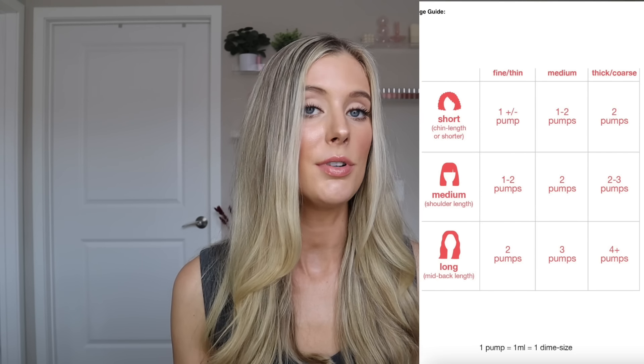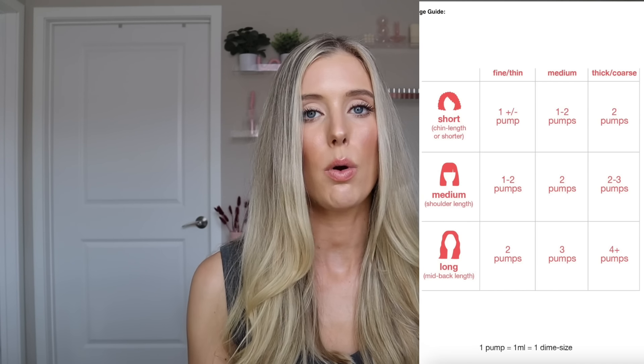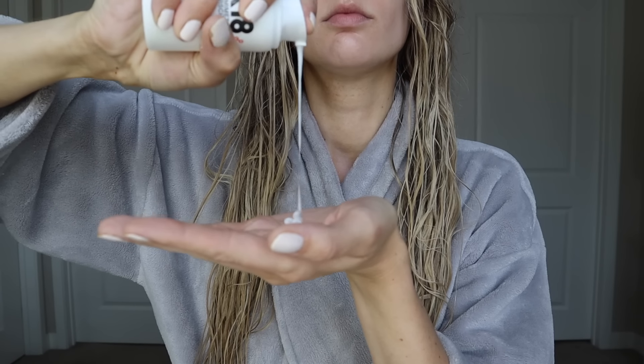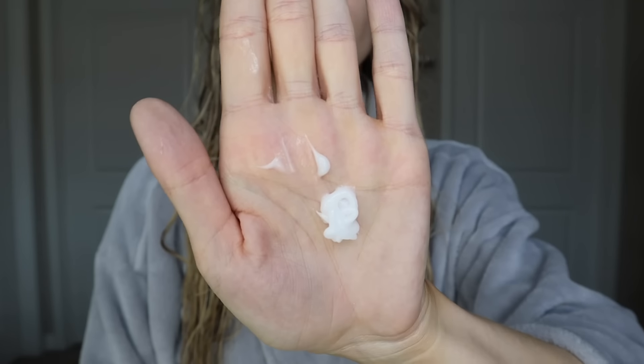Now that we know all of the most important details about this product, let's actually talk about how to use it. You will use this on the day that you wash your hair. You'll shampoo first, but you'll actually skip conditioner — and we're going to talk about how that personally affected my life in a second. You'll towel dry the hair, and then you are ready to apply K18. You will apply anywhere from one to four pumps of product depending on how much hair you have, or if you have fine or coarse hair strands. They do have a little chart to help guide you. Then you'll apply that all over — they say from root to tip, but you want to focus the product where you have the most damage.